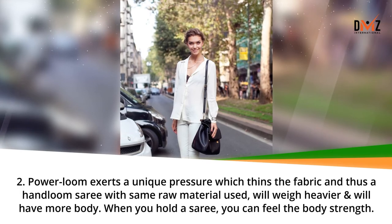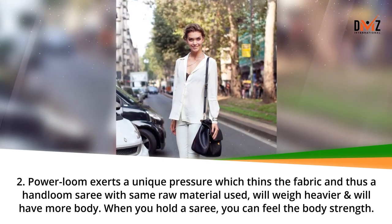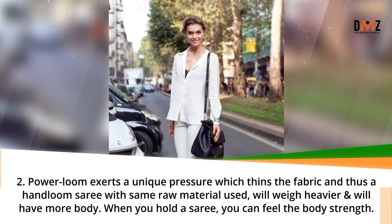Power loom exerts a unique pressure which thins the fabric, and thus a hand loom saree with the same raw material used will weigh heavier and will have more body. When you hold a saree, you can feel the body's strength.